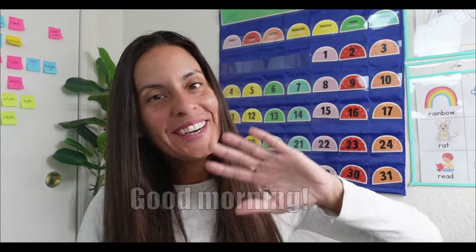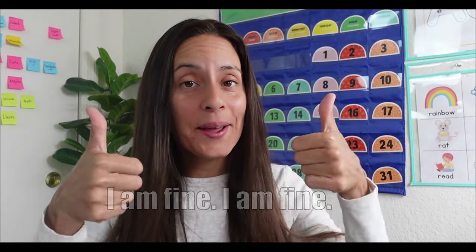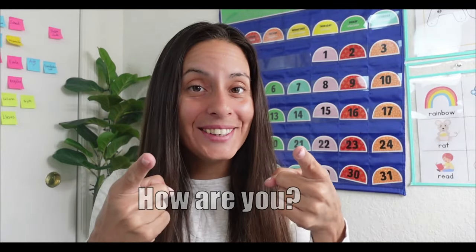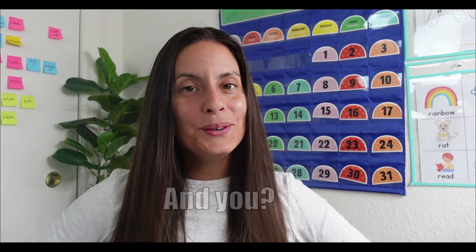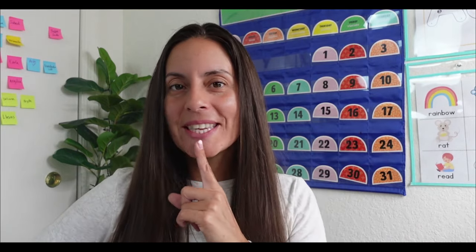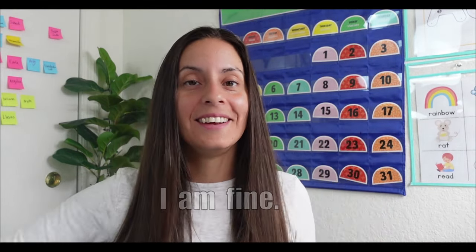Good morning, how are you? I am fine, I am fine and you? Good morning, how are you? I am fine, I am fine and you? How are you today? Can you say, I am fine. I am fine.